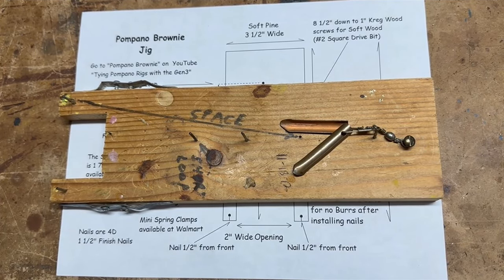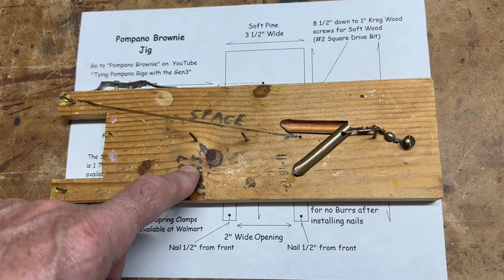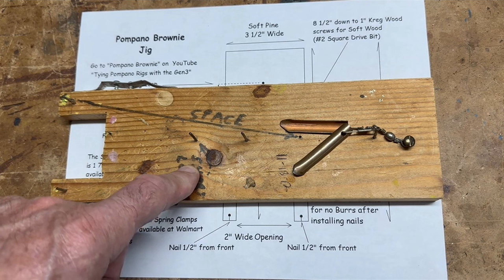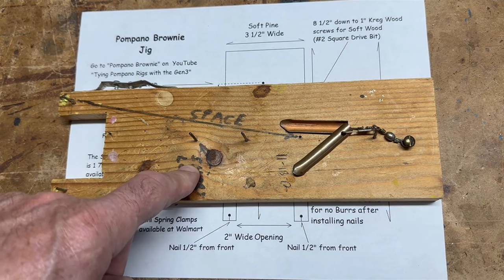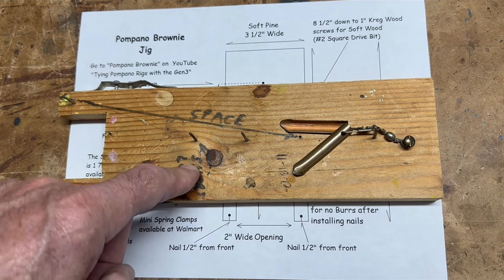This video is on making the Gen 1 jig. If you've been around the channel for a while, you know that for years I've been making a jig called a Gen 3, and the Gen 3 is great if you have a wood shop. But I've decided that maybe it's a good idea to go back in time. This is the original jig that my dad used, and it's quite a bit different than what we're gonna build today, but in a way it's a lot the same.